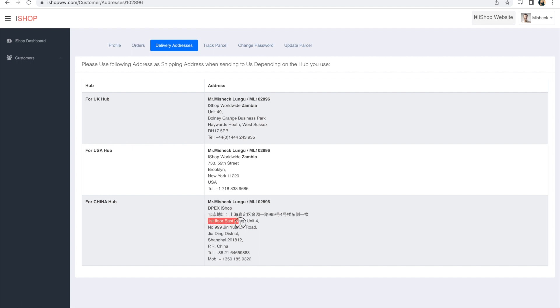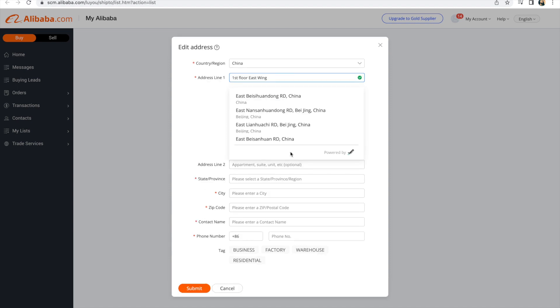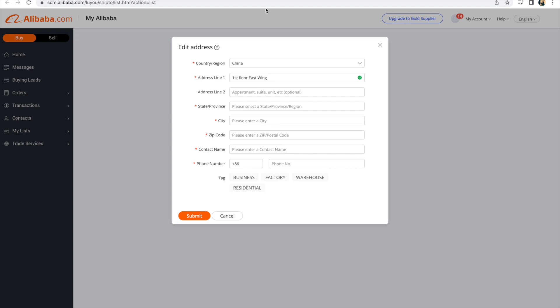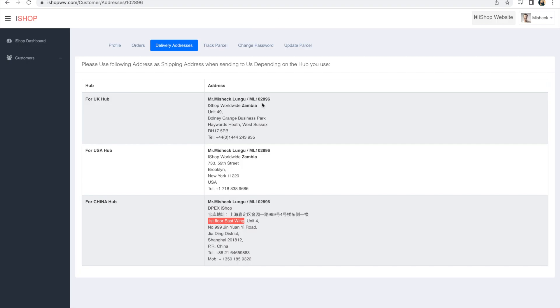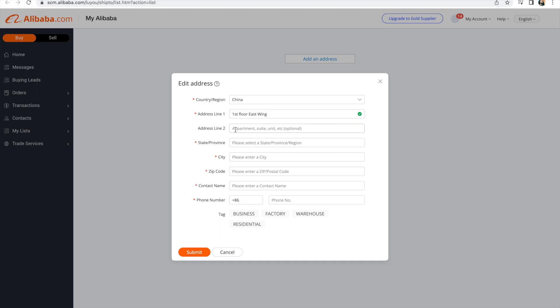For line address number one, I'll copy 'First Floor, Wing' from the iShop address. I copy that and paste it into the address field on Alibaba. For line address number two it says apartment, suite, or unit — it's optional, but to be on the safe side, fill it in with the unit details. Copy all of that and come to your Alibaba section and paste it there.